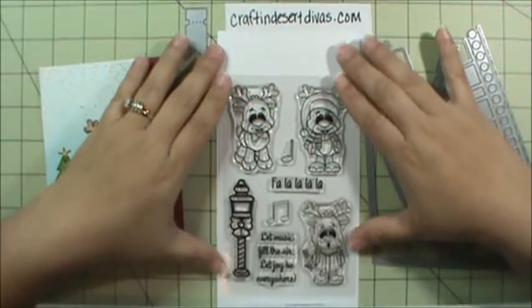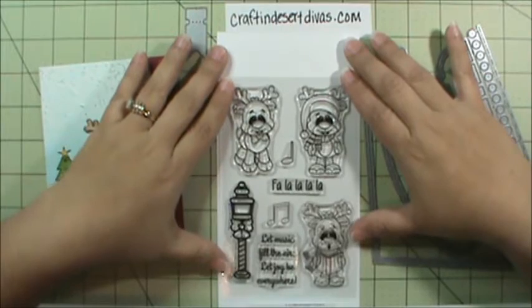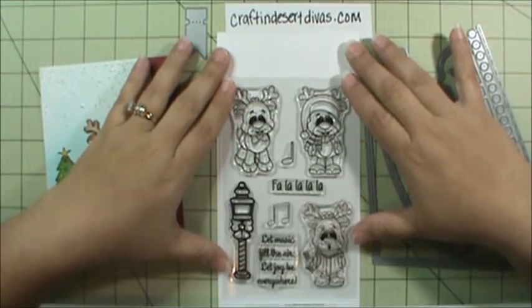Hi everyone, this is Tara with Craft and Desert Divas. I wanted to step in and give you a product release close-up for our October release.